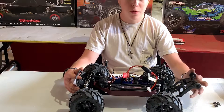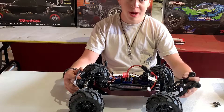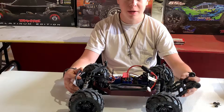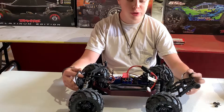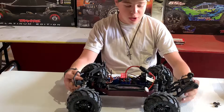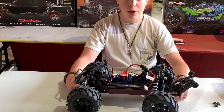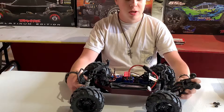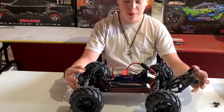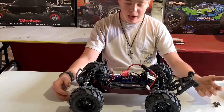Out of the box, the Stampede 4x4 is really awesome and cool. We got it used but it was box stock, basically brand new. We got to play around with it and noticed some major issues this car had that were pretty easy fixes actually, one being the tires.